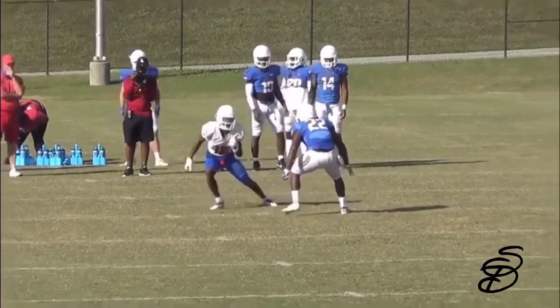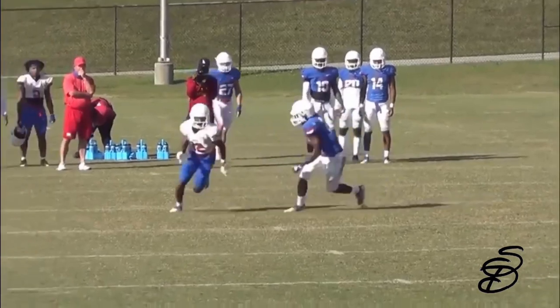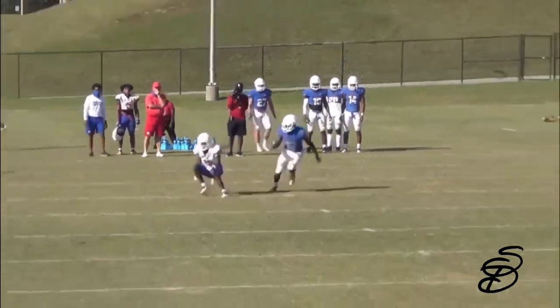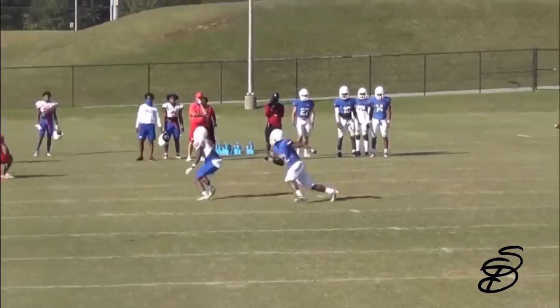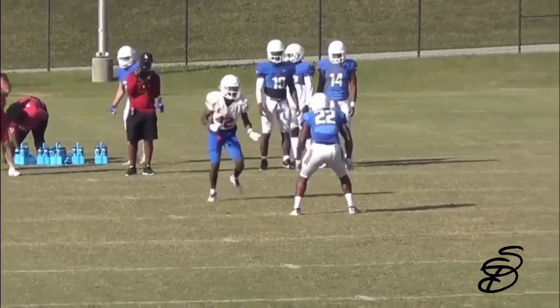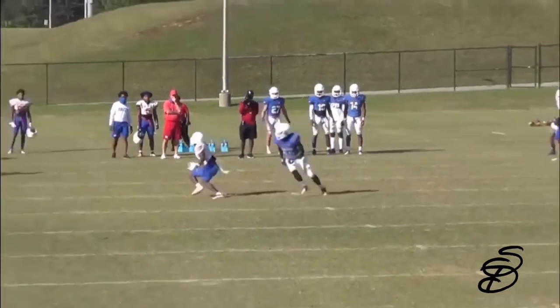Let's get into the video. The first route right here — I really like the route on this curl route. So the guy's playing head up man, and he decided to take an inside release. I honestly like the route, but I feel like you can give the defender more on that crossover right out of that left leg. When you're making a double stick, you always want to make the defender buy it.